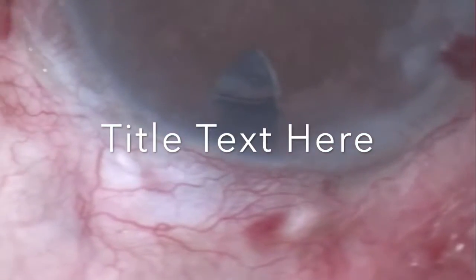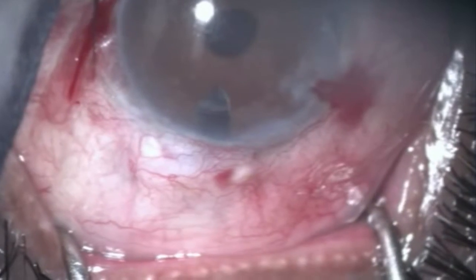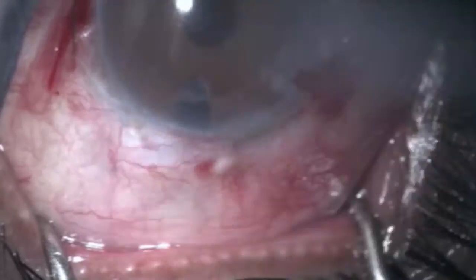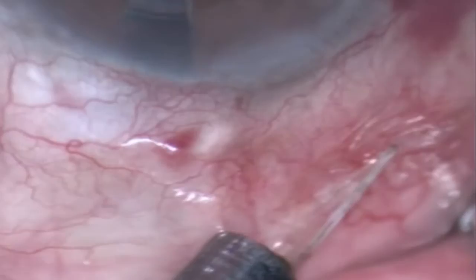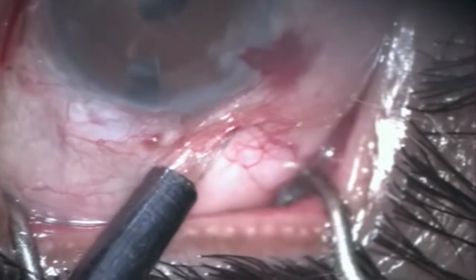A case of failed trap, limbal area scarred, but on the sides the conjunctiva is movable. So this is what we do.